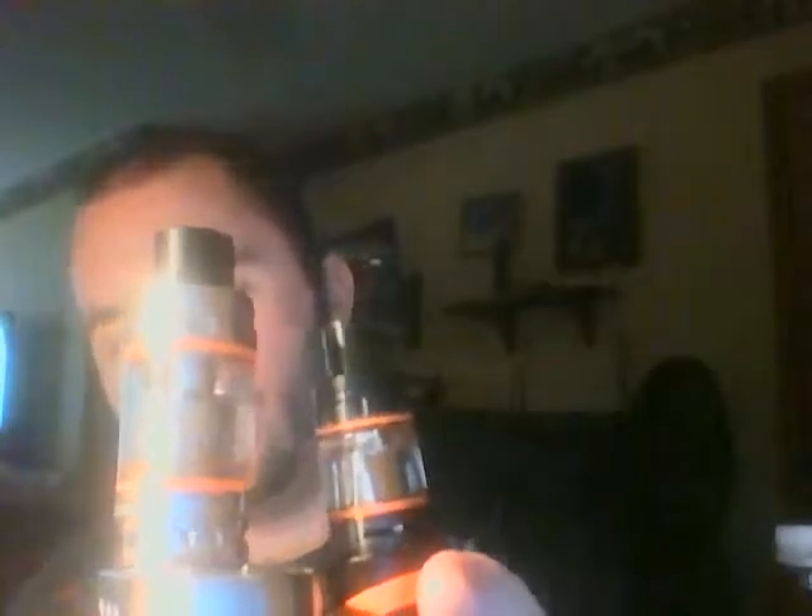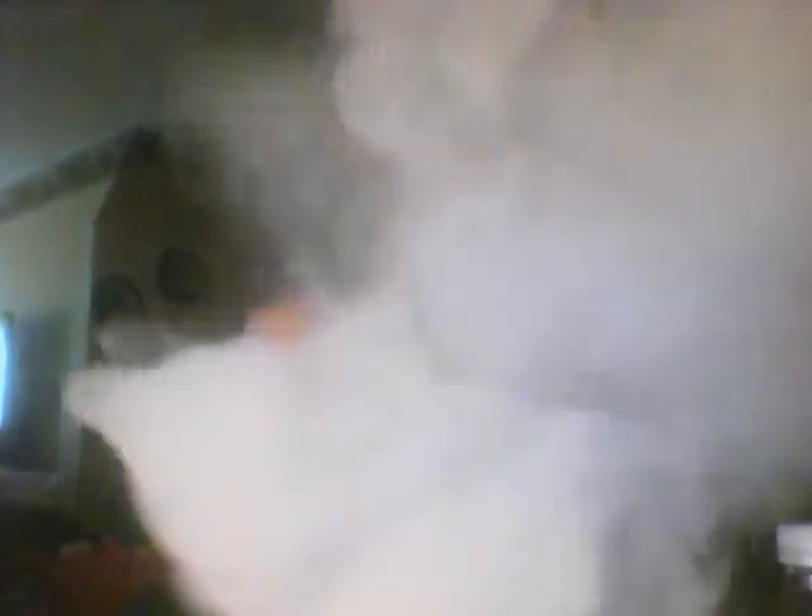This thing is small compared to the TFE8, but look how much vapor comes out of this little tank. The vapor consistency on this is amazing. This tank is hitting way smoother than the Clito 120.